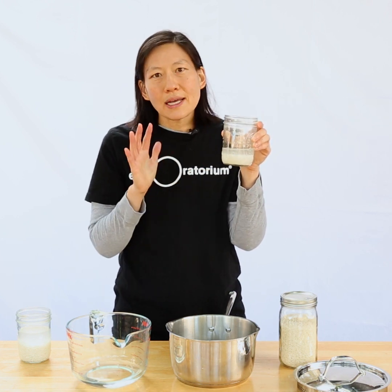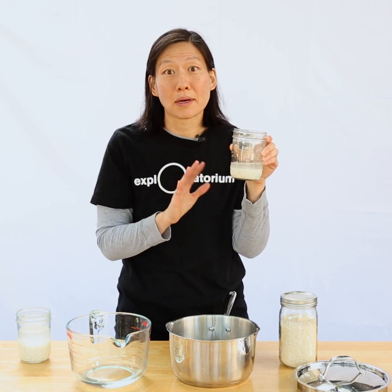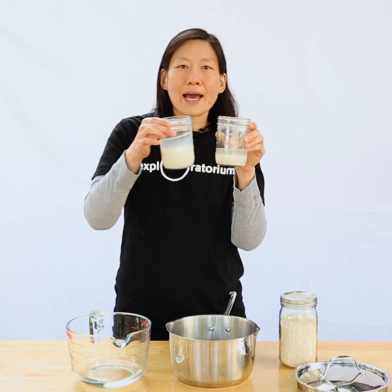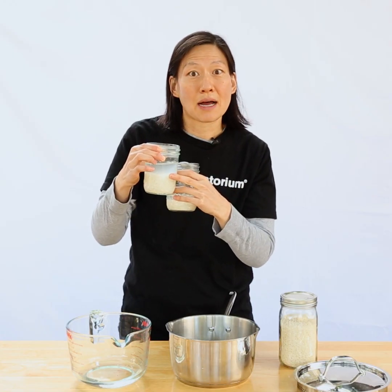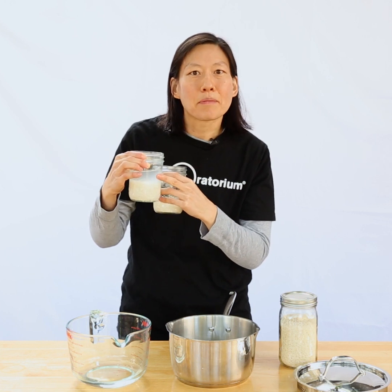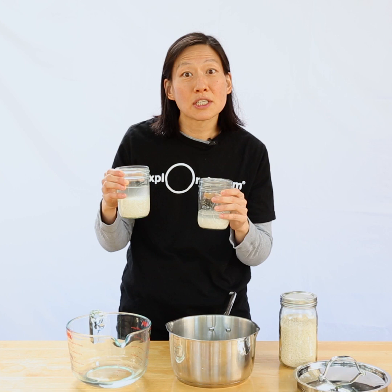If I double this — say I'm a ratio person and I wanted to make twice the amount of rice — and I added twice the amount of water, all of a sudden I have a giant layer on top, but only half of that is going to evaporate away. The rest is going to get cooked into my rice and it's going to be too mushy.